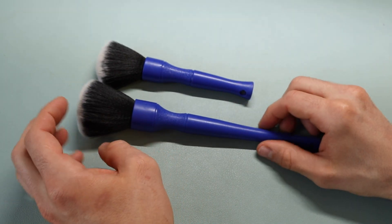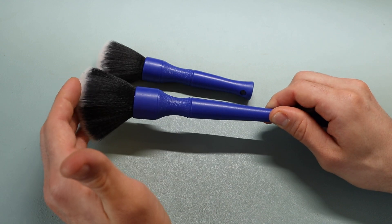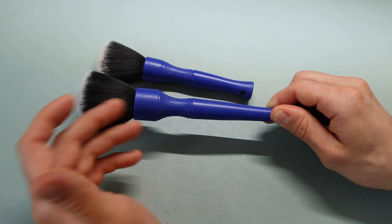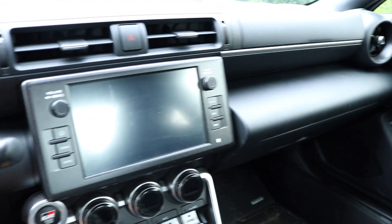What we'll do now is I'll walk over and use these on my car, the Toyota GR86, and show you how to actually use this and why it's important to have. So here is the interior of the Toyota GR86.